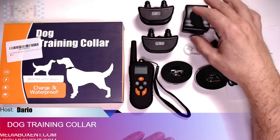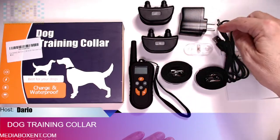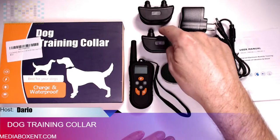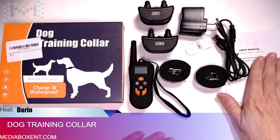We got the USB transformer with two cables so you can charge two devices, and then you can charge your remote, or you can even use your computer. You have the tester to make sure the electricity is working, and you've got the two collars and the manual.